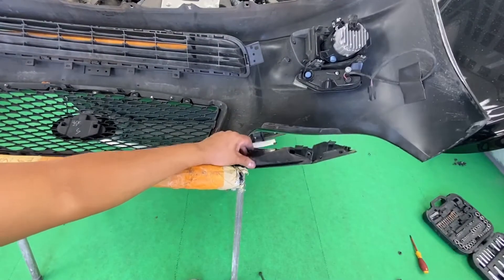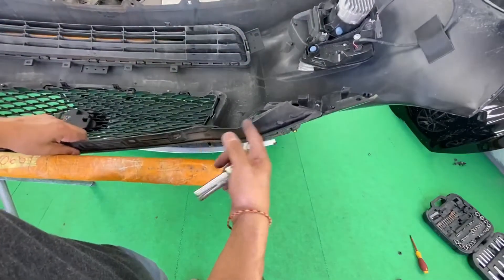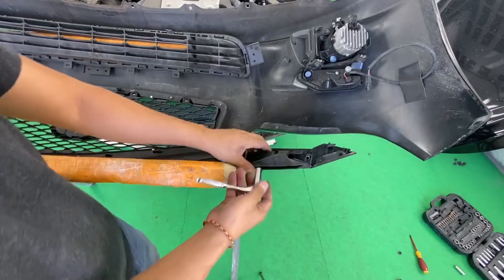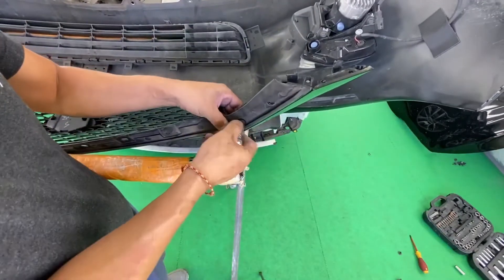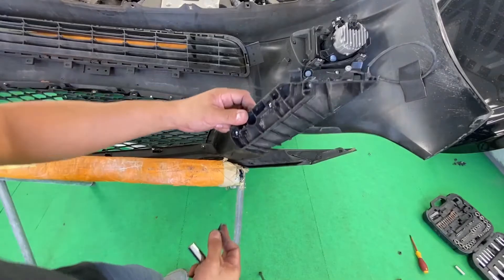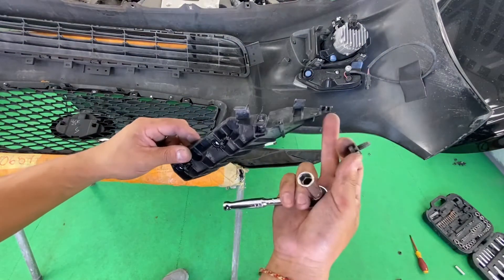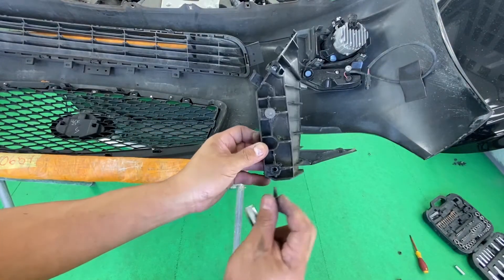Next up is taking off this bracket right here that goes where the headlight is and where the grille on top is. Basically how you take that off is going to be a 10mm right here. So you just take that off like that — this one's broken. I'm going to replace that on Tuesday; a customer needs it for work so I'm going to go ahead and put this on but replace it later. That's going to be just two 10mm right there on each side.